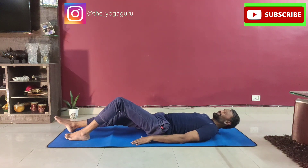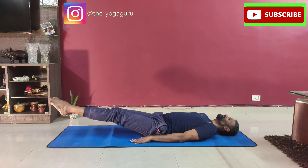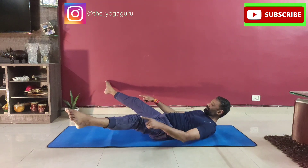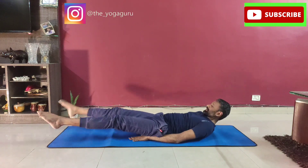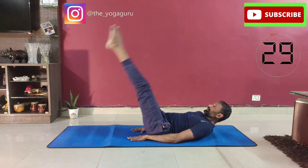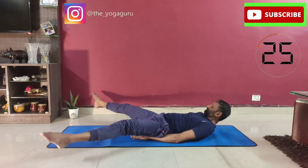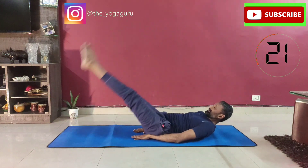Relax. The third one is raising your legs around 6 inches above the ground. Raise the legs out wide apart, join the feet in, raise the legs up and down — apart and in, up and down, out and in. Inhale up, exhale down, out and in, inhale up, exhale down.